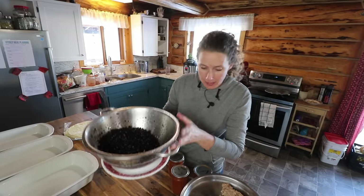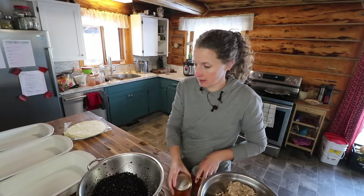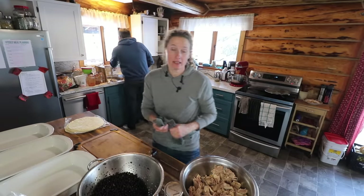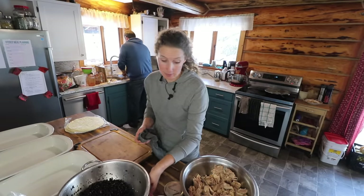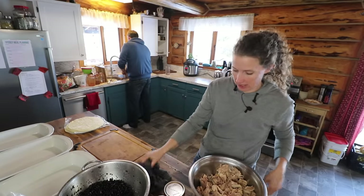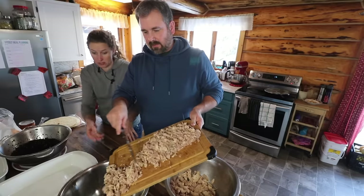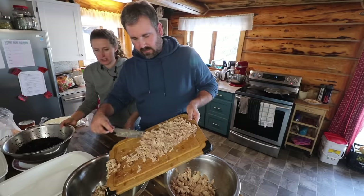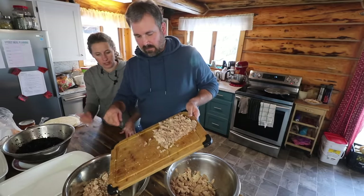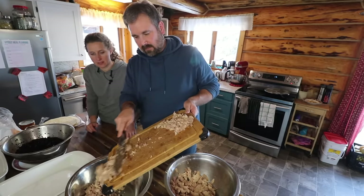So now we have our black beans, our chicken enchilada sauce, and cheddar Monterey Jack mix. Dan is going to chop the chicken up — it's in pretty small pieces already, but I think it'll be better if we can get the really long pieces cut. It looks good. When you use ugly chicken in soups, it just completely shreds apart — there's no texture left to it, it's more like almost ground chicken.